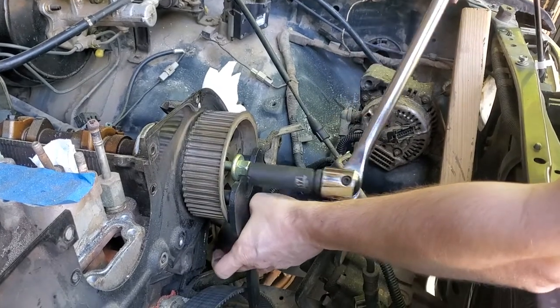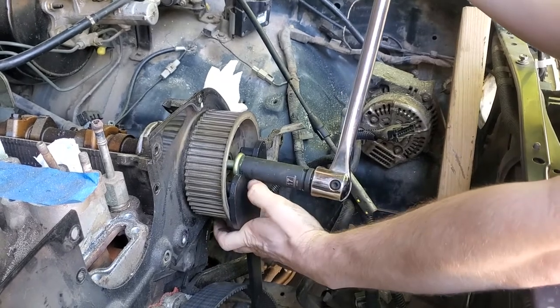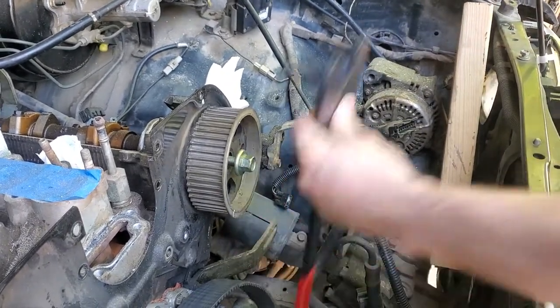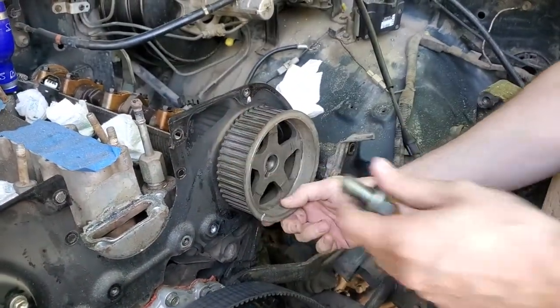We put this breaker bar on here with the 17mm and we crank that way — counterclockwise, of course, because it screws in like normal screws. Once you break it, it should come out by finger so you can take it. Don't lose it.